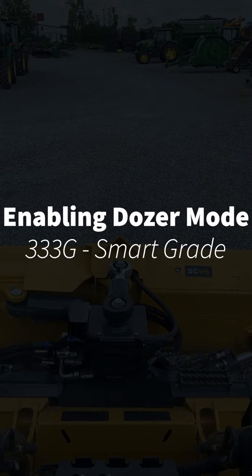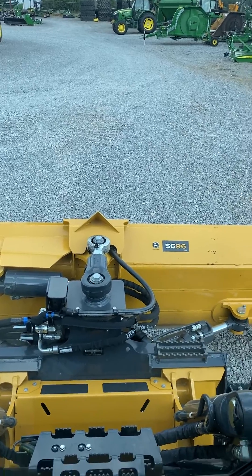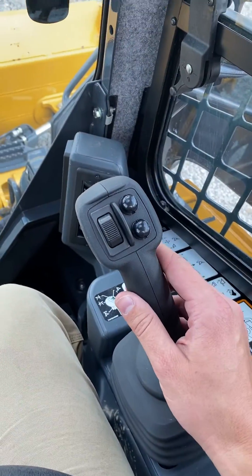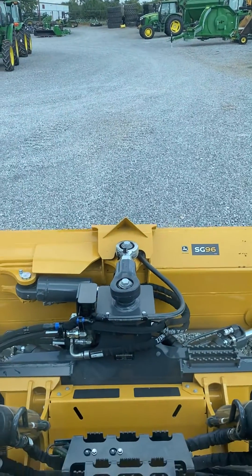I'm going to show you how to enable dozer mode on a 333G. What we use dozer mode for is that it will remap this joystick right here, your right joystick to what a dozer actually responds with, and it is better for blade control.